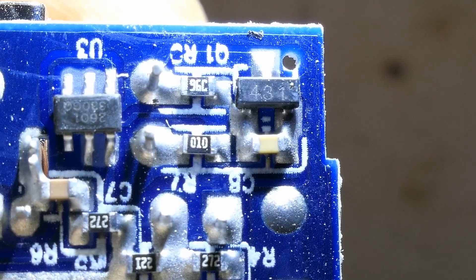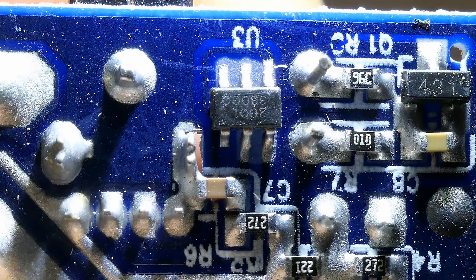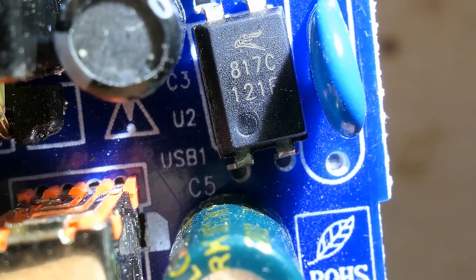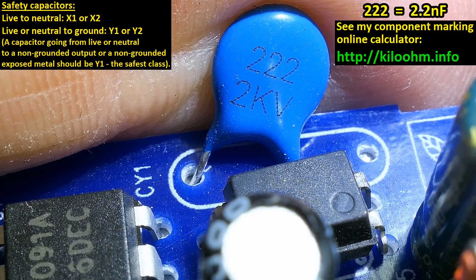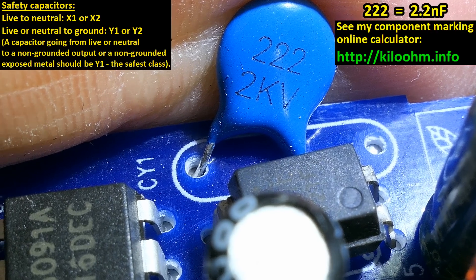The tiny 3-pin chip is a TL431 voltage reference. Here is the communication chip, the switching chip, the optocoupler capacitor, and the capacitor between primary and secondary side — a 2.2nF capacitor rated 2kV. That's better than the 1kV capacitor often seen in dodgy ones, but still not a safety-rated Class Y1 capacitor as it should be.